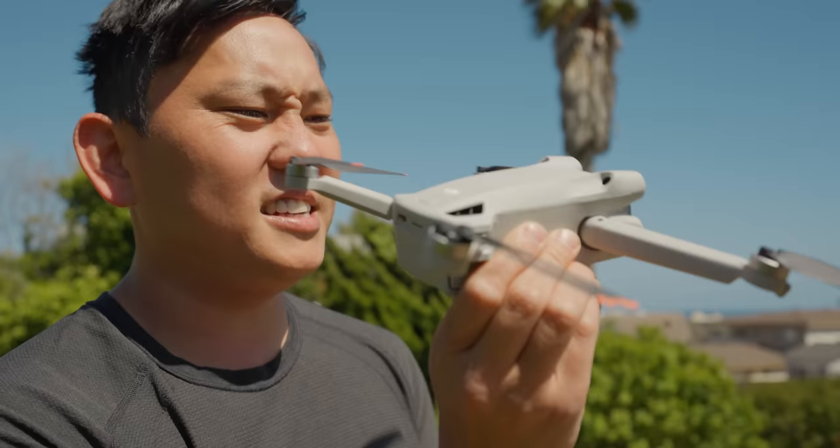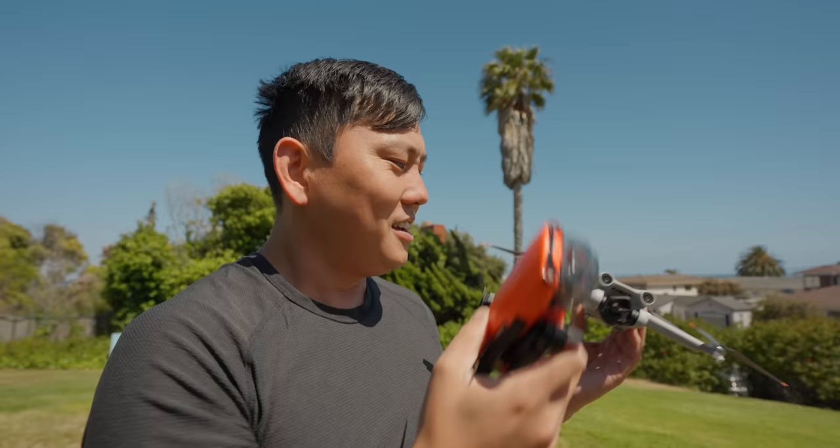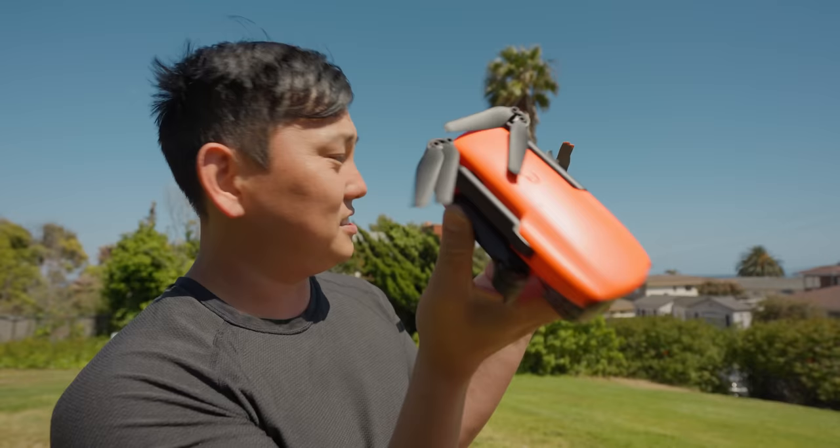This one's made by Autel, and it's actually been out for a little while. On paper at least, they're very similarly specced, so I'm actually curious to see how this compares against the Mini 3 Pro.